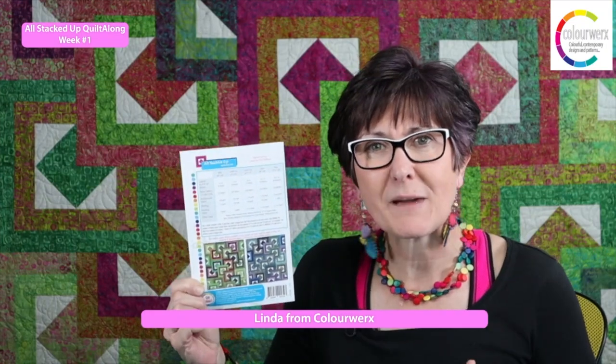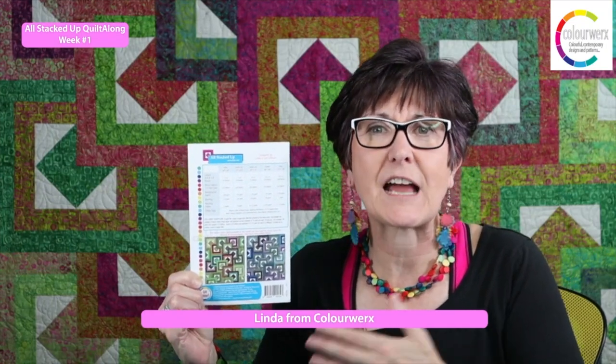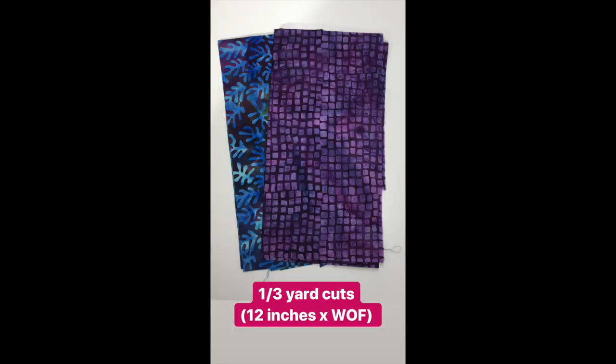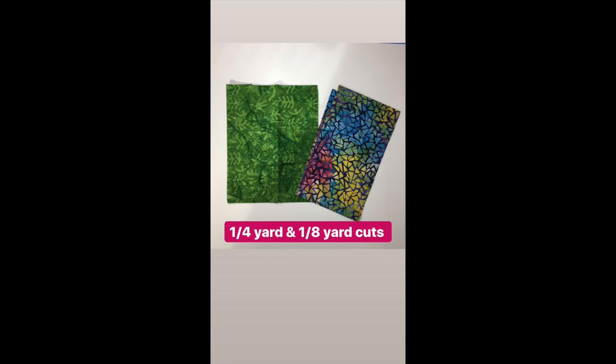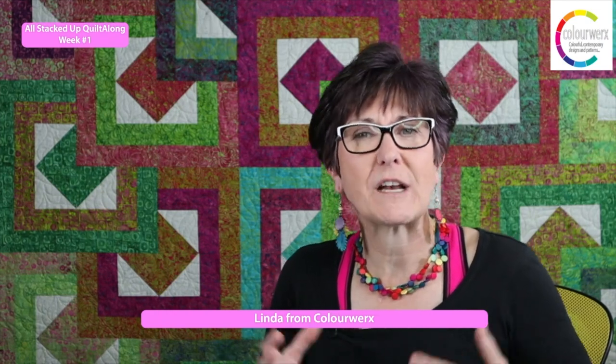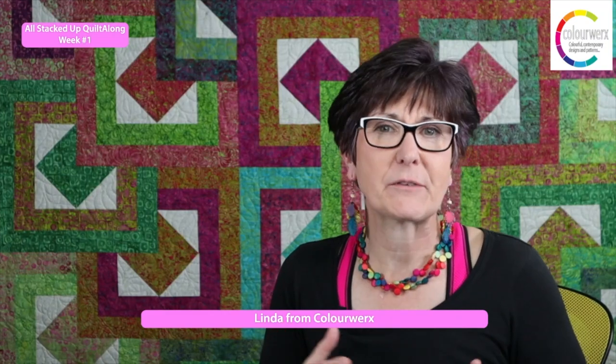Once you decide what size you're making, check down the columns for the yardage you need and start to raid your stash. The stash and fabric requirements couldn't be easier. You can use one-third yard cuts, quarter yard or eighth yard cuts paired together, six-inch design strips, or even a bundle of fat quarters to make this quilt. Plus you'll need to add some background yardage. This week I'm going to show you what each of those fabric combinations will yield, how to pre-cut your fabrics, and how to pair them together so that you've got a beautiful quilt in the making.